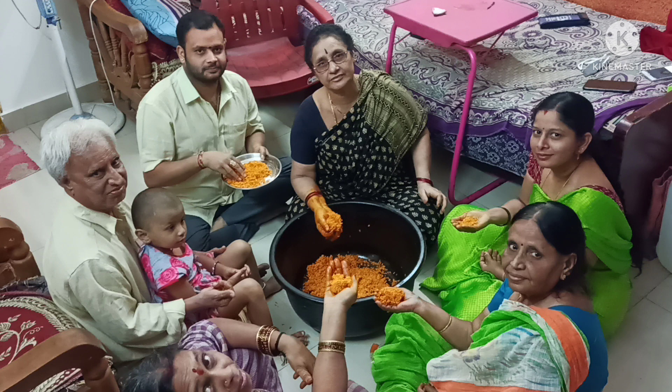Hi friends, I am Zubha. Welcome to Good Luck Zubha. Today, I am going to show you a little bit of a house in the morning. Let's go.